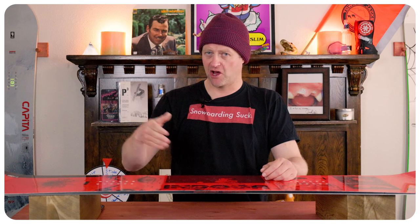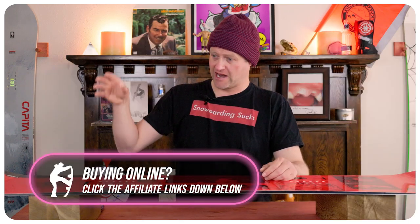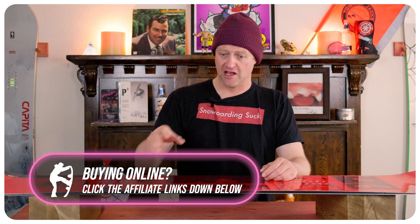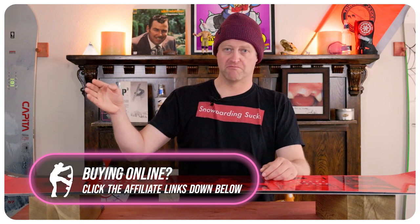When it comes to jumps — small, medium, large — it doesn't matter. It's going to be able to pop off the lip and handle the landing on anything. You want to be laid back, it's still going to pop. You load it up, you're going to just boost.